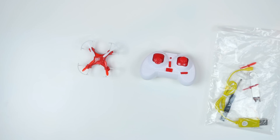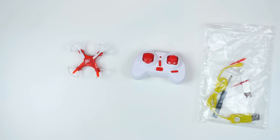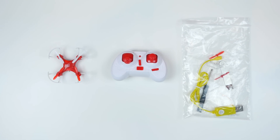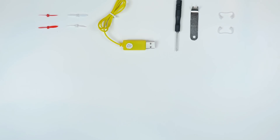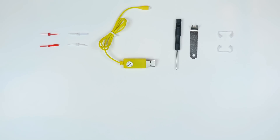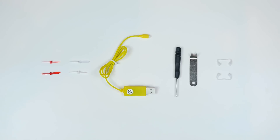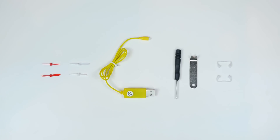Now, with that said, there were a few things included in the box. There was the drone itself, there was also a controller for the drone so you could actually fly it, and then there's a plastic bag filled with some extra goodies, like some tools and some extra pieces. We have four extra propellers — two red and two white — a little proprietary USB charging cable, a mini screwdriver, and some landing gear. And that's about it.